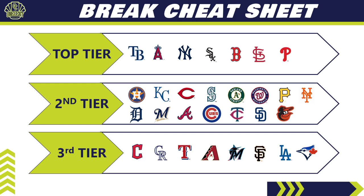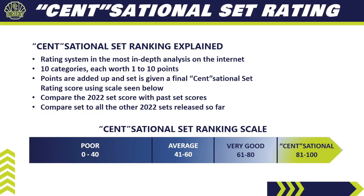Now it's time for the One Cent Sensational Set Rating for 2022 Topps Pristine. Here's how it works: the set is broken down into 10 different categories, each worth one to ten points. We add up all the points for our final score. Then we compare it to the scores from past years — which for this set we can't do — and compare it to all other sets released so far in the 2022 baseball card collecting season.